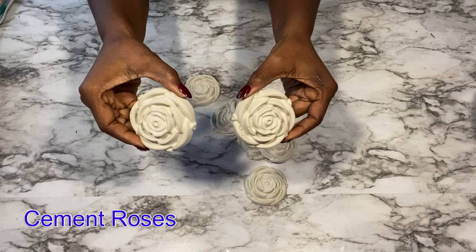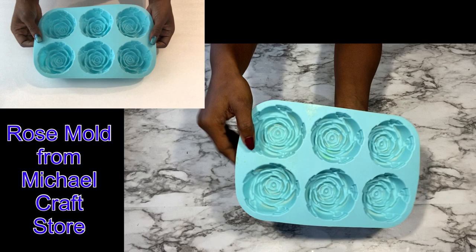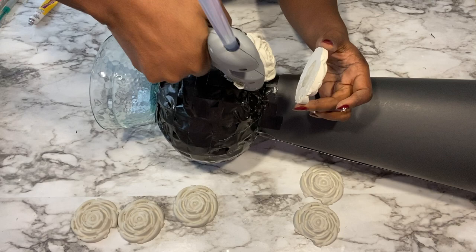I'll be decorating my vase with cement roses and I made these using molds. I've used this for a couple of videos and I will leave a link for the videos that I've used cement roses on down in the description box below. I'm going to be gluing them on using a strong adhesive and a hot glue gun.